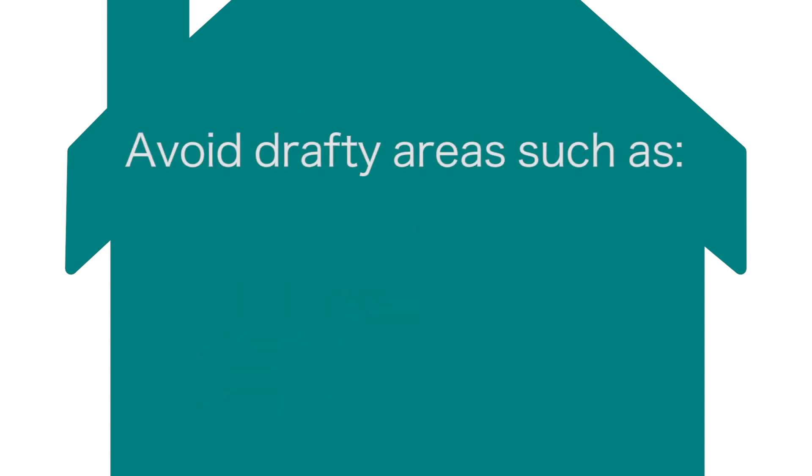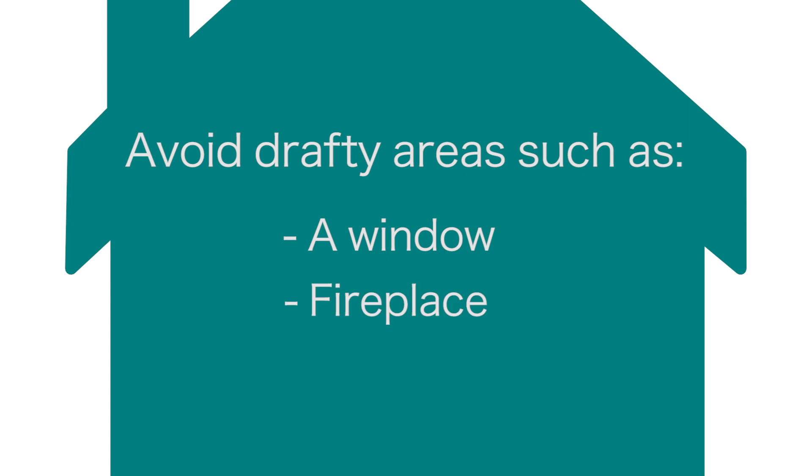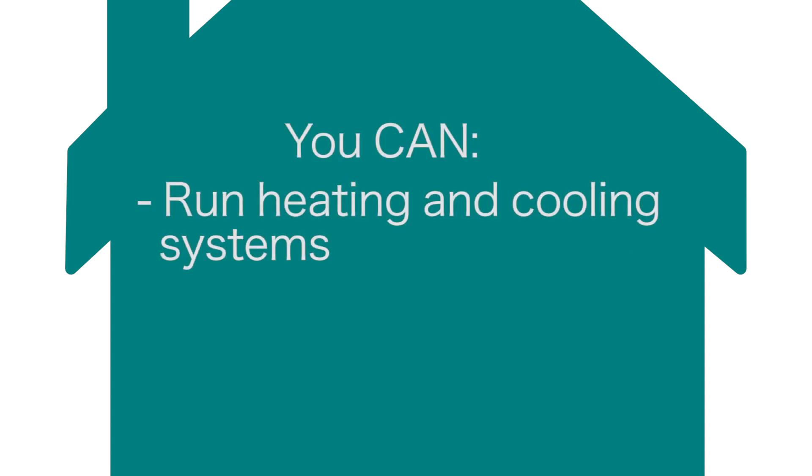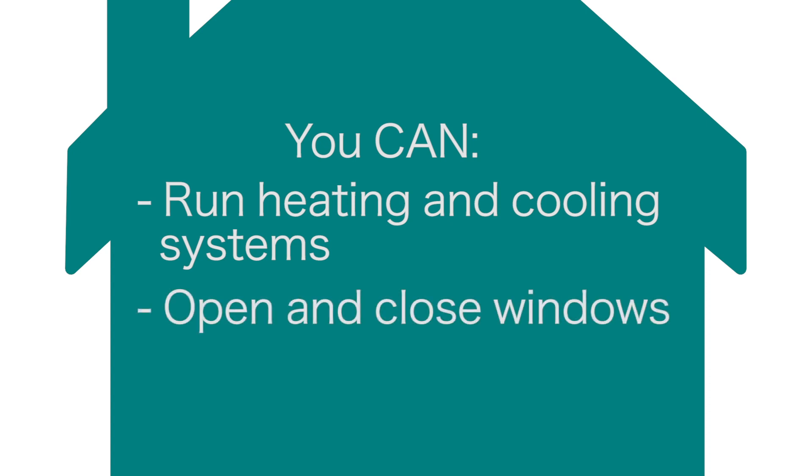Try to avoid drafty areas such as a window, fireplace, or doorway. Don't put the canister on an appliance or electronic device such as a microwave, TV, or computer. You can run heating and cooling systems and open and close windows as you normally would.